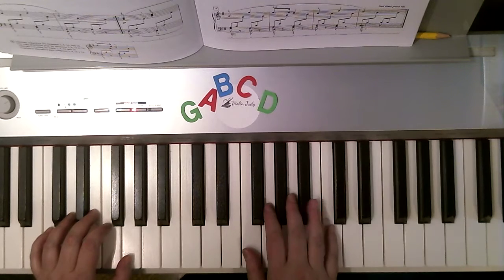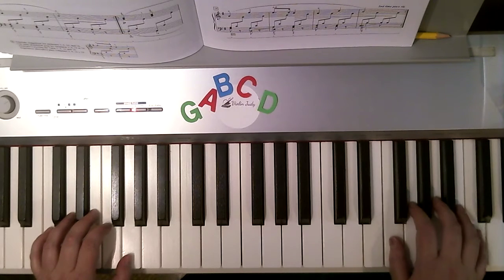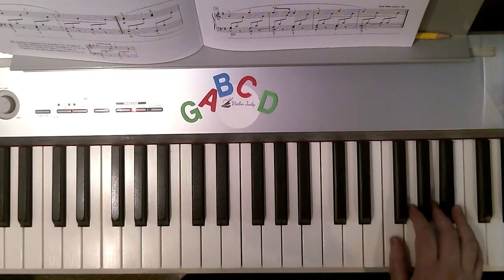Now I'm going to go back but only to F position. 1, 2, 1, 3, 5. Now I'm going to lift to higher F position. 5, 4, flat 5, 3, 1.